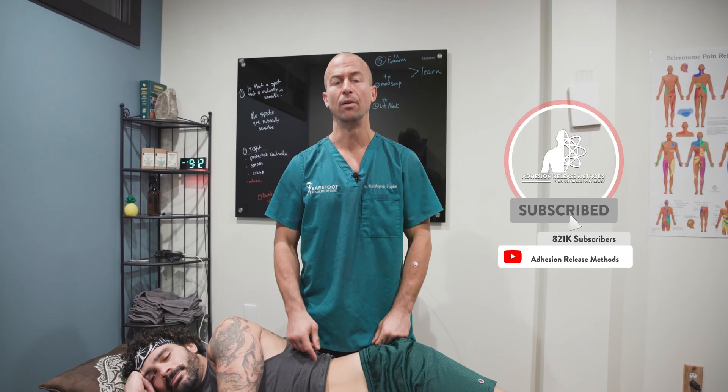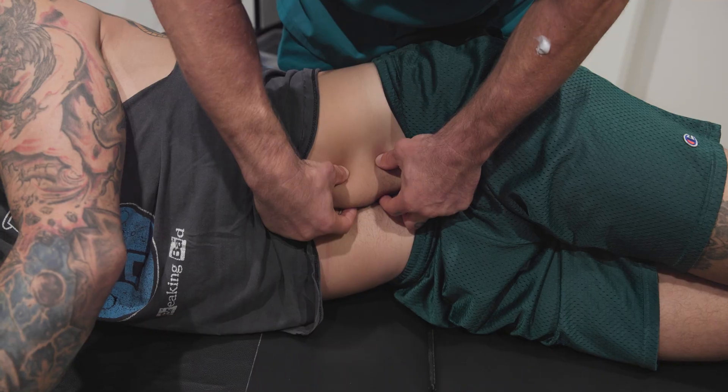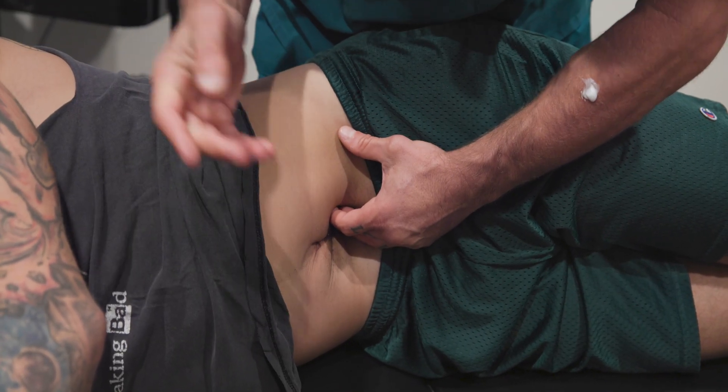Let's talk about two things in this video. The first thing is what do you do when you're having trouble feeling specific nerves inside the abdomen. The second thing is let's talk about the location of the medial psoas.